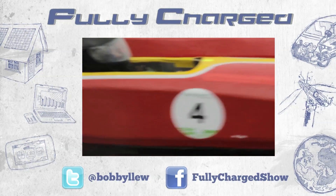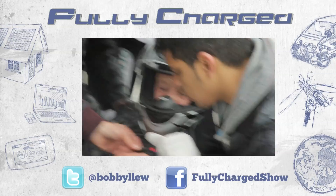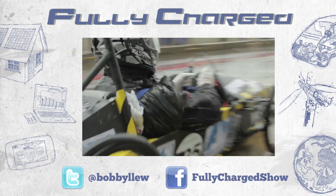Next week, schoolchildren in homemade EVs charge around Silverstone Racetrack - and they even let me have a go. Click to watch the high-speed action now.